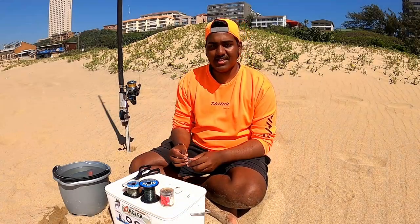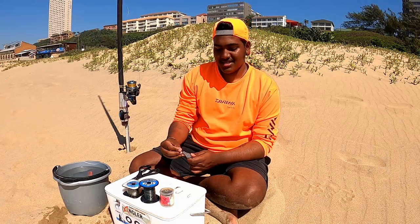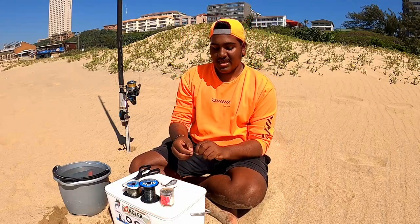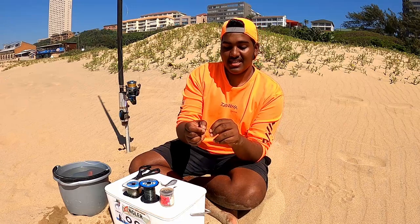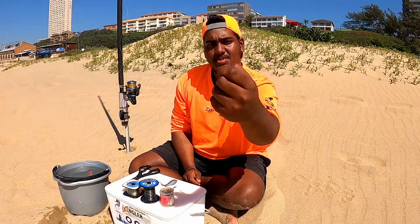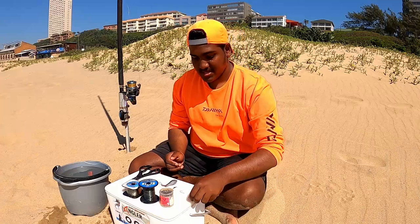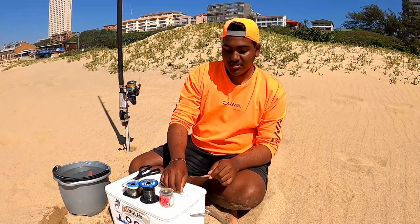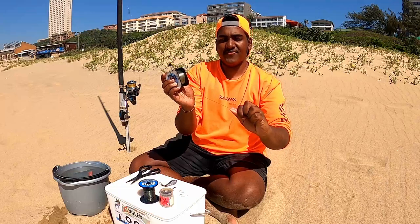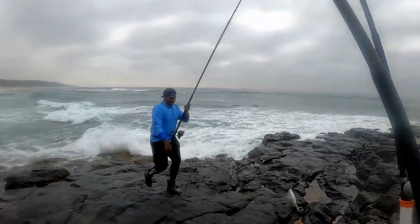Alright guys, for this trace, it's pretty simple. You'll need a bottle or pear sinker. We usually use about a two to three ounce two-way swivel. And for the hooks, we generally use two sizes, either a size four bronze Mustad hook or a size two. Depending on the size of the blacktail that's around, we adjust our hook accordingly. To start off with, we'll do the hook snoot. The hook snoot — we use 35 pound Maxima, generally because we're fishing in a really foul area and the fish do usually pull us into the rocks, so we need a line that's pretty strong to get through the rocks.